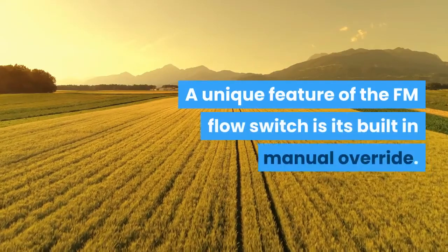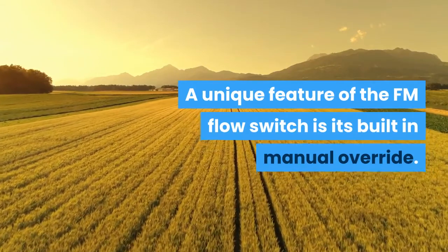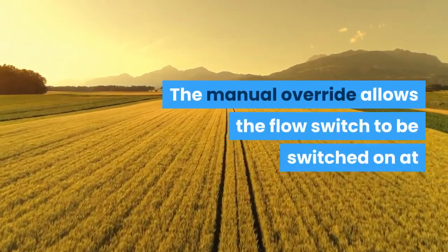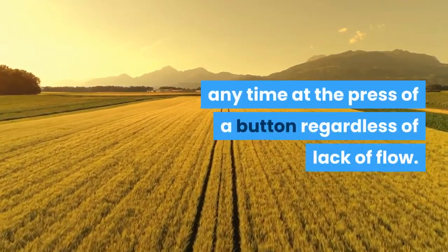A unique feature of the FM flow switch is its built-in manual override. The manual override allows the flow switch to be switched on at any time at the press of a button, regardless of lack of flow.